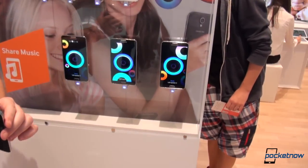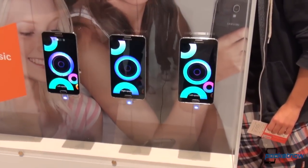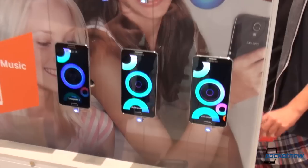Hey everyone, this is Anton from Pocketnow. We are back at the Samsung booth, taking a look at an awesome new feature. You might have known of the GroovePlay from the Samsung Galaxy S4, which allows you to listen to music with your friends on more devices. Now Samsung is taking that one step further — now you can share video. Let's take a look at how it's done.